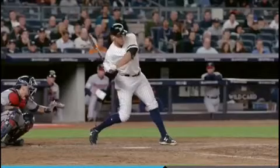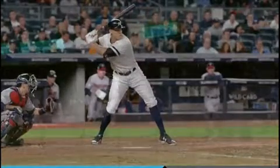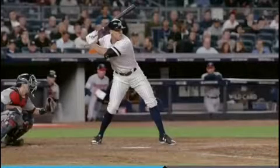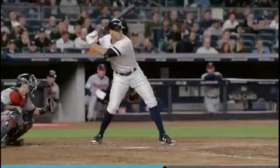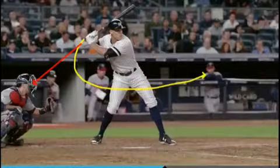So let's look right here. The one thing I want you to notice first is he's able to create a lot of hip and shoulder and bat separation. You'll notice that his bat is angled back towards the catcher. This is going to be able to create a larger torque and action through the zone.